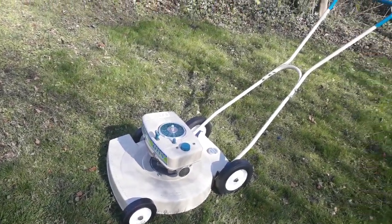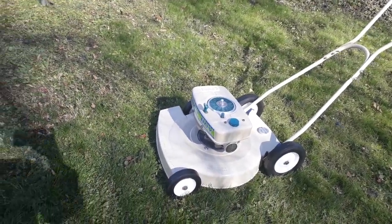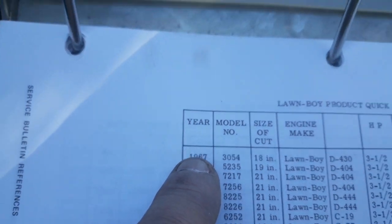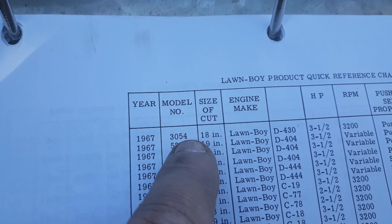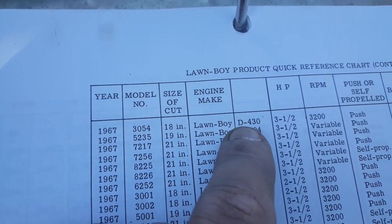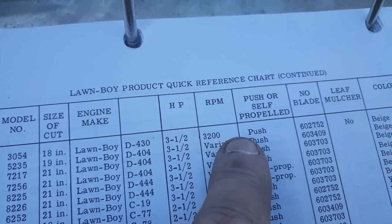Mr. Chris, thank you sir — got your mower ready. Just want to do a little video here and show you what we've done. Right here in our shop manual, you can see it's a 1967 3054 18-inch Lawn Boy with a D430 three-and-a-half horsepower engine at 3200 RPMs — that's exactly what we have here.